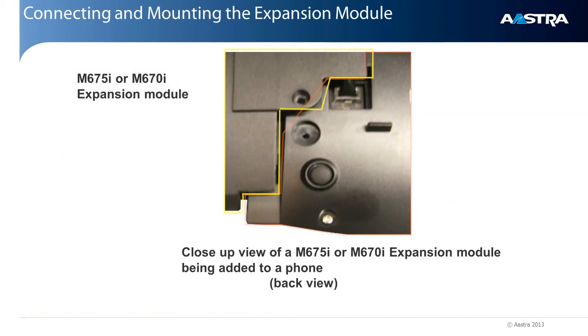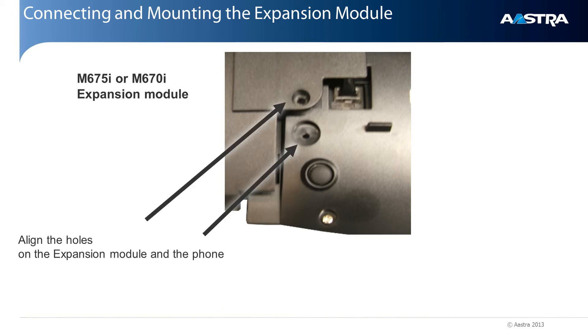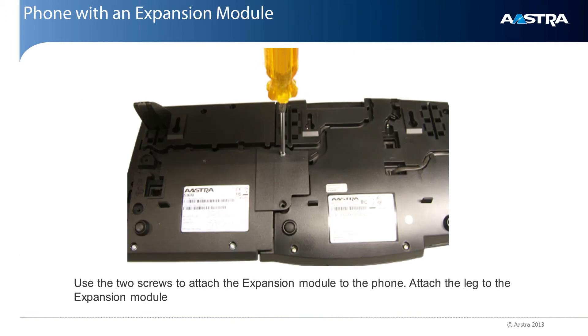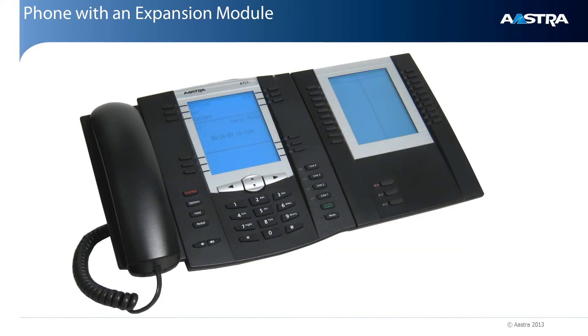This is a close-up view with the expansion module on the left and the phone on the right. First, I'll plug the expansion module's cable into the phone's expansion module connector, then route the cable in the track. Next, I'll align the holes on the expansion module's overlay bracket to the holes on the phone and use the two screws that came with the expansion module to attach it. Then I'll attach the leg to the expansion module.